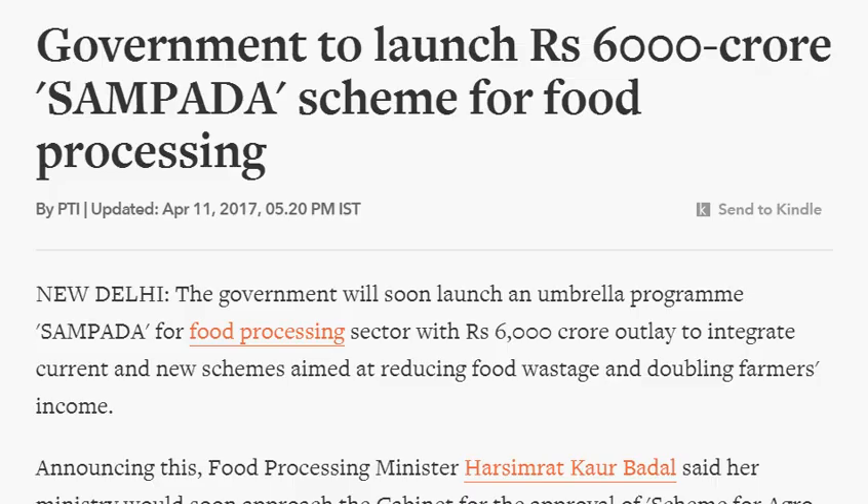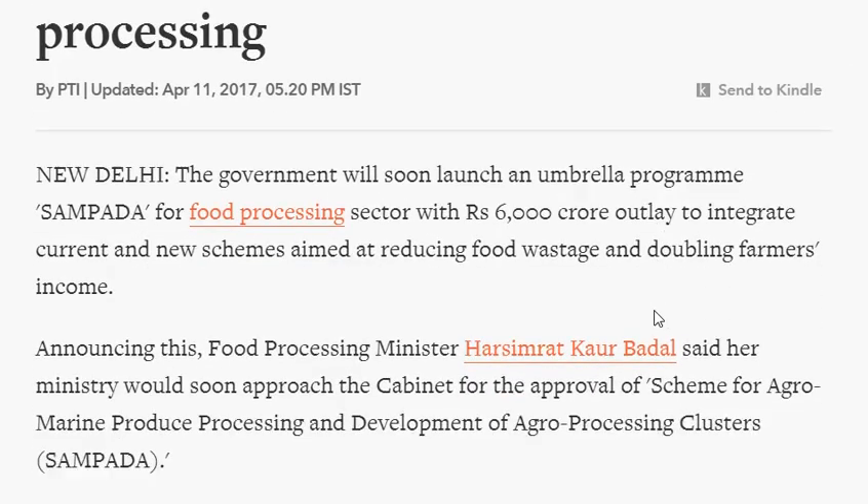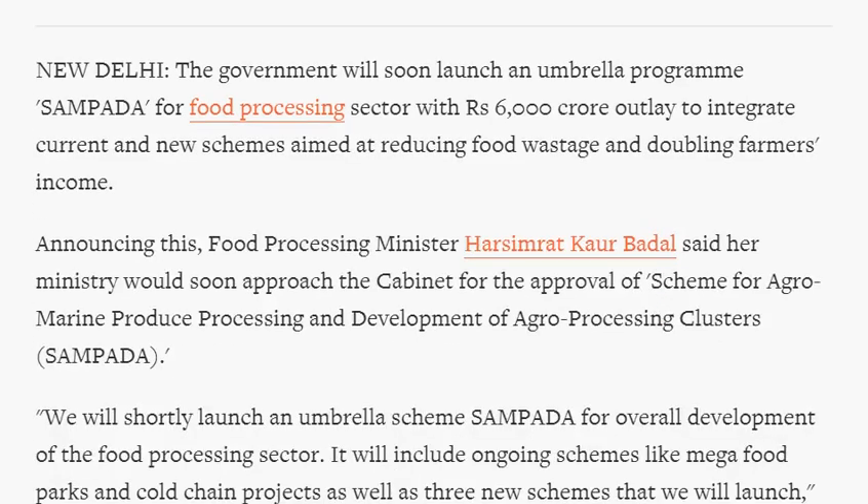Sampada stands for Scheme for Agro-Marine Produce Processing and Development of Agro Processing Centers. It is launched by the Union Food Processing Ministry.